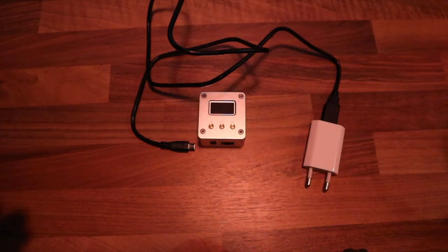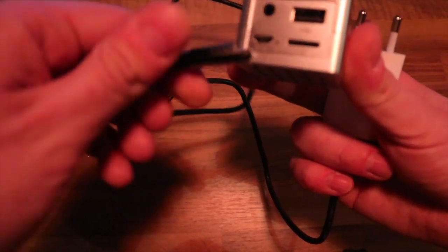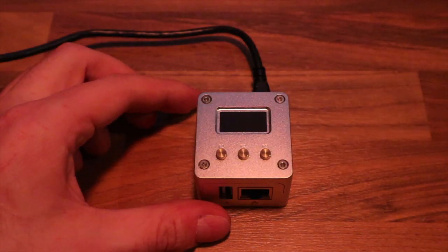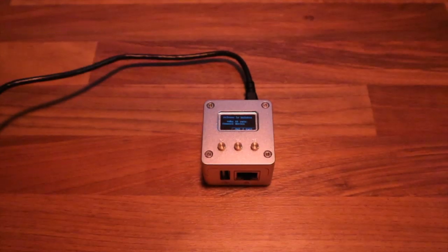To use the Rainbox, plug the wall adapter into the wall outlet and plug the micro USB cable into the back of the NanoPi Neo2. Once you plug in the power, the Rainbox boots up — it takes about 30 seconds. You'll see the boot logo appear on the display.